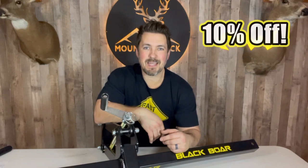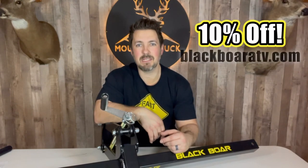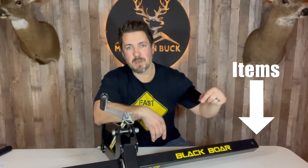There it is guys — the Black Bore manual implement lift is all set and ready to go. I'm going to do a full review video on this implement lift and also check out a lot of the other Black Bore products and implements for your food plots, so make sure you check back for that. Don't forget about that 10% off over at blackboreatv.com — use code mountainbuck10. Let's get those big bucks in and have some awesome success in the fall. Links are in the description below. Get yourself some killer Mountain Buck gear, hit subscribe, and we'll see you on the next one.